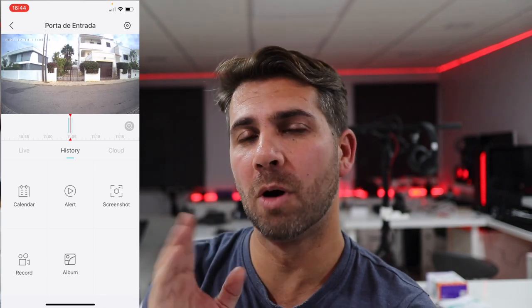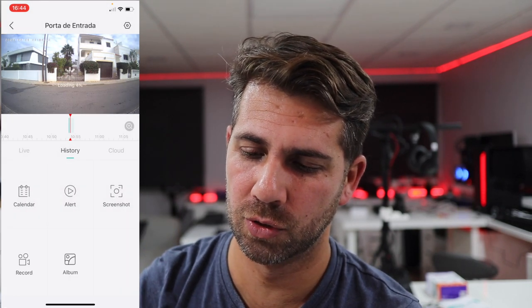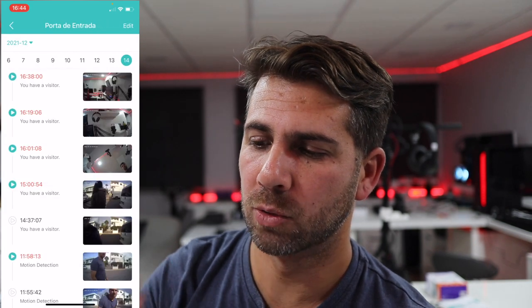I can also navigate to the calendar and choose a specific day to view events. If I press Play on an event, it shows two situations: if the button was pressed, it says 'you have a visitor' and records a screenshot of that moment; if motion detection was activated, it records the screen and saves a screenshot and also a video file if you have an SD card inserted and configured.